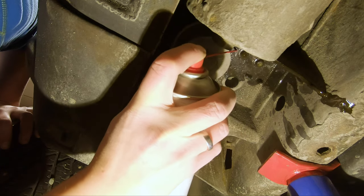The second bolt came out even easier. Second bolt is out.